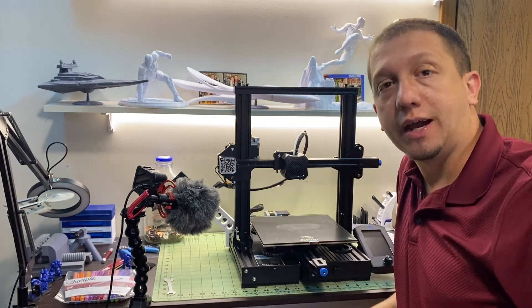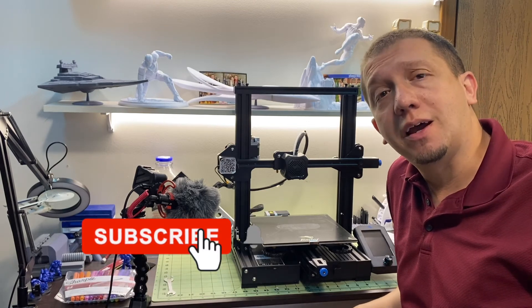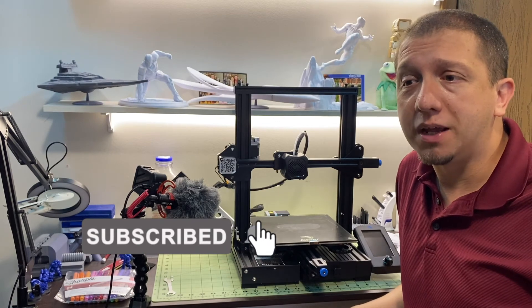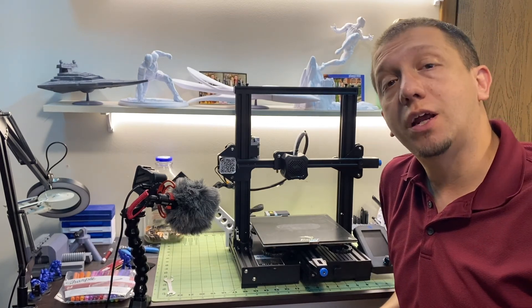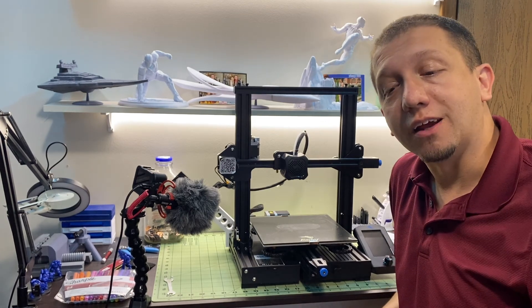If you guys enjoyed this video today and what you saw helped you out, please hit that subscribe button, hit that like button. Join us for all the other help videos that I put out here — I really do enjoy making them and your support is always welcome. If there's something you'd like to see on the channel, leave me a comment. I love seeing comments. Thank you guys — we'll see you in the next video.